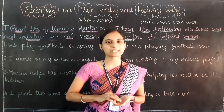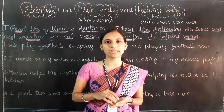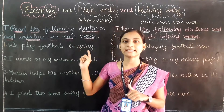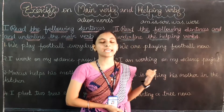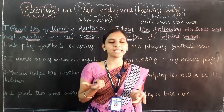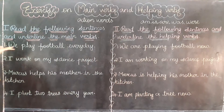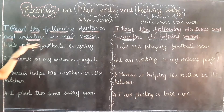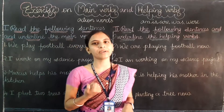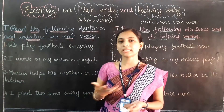Now let's start our class. It is in your book, page number 64. There are two exercises. In the first exercise, you have to underline the main verbs. In the second exercise, you have to underline the helping verbs. So we know what are main verbs and what are helping verbs. I am going to read out the first exercise topic: read the following sentences and underline the main verbs. They have given four sentences and I am going to read them out one by one. You have to help me to find out the main verb.